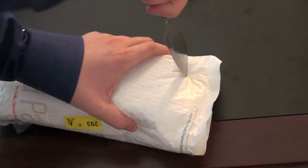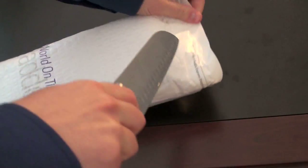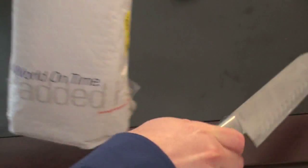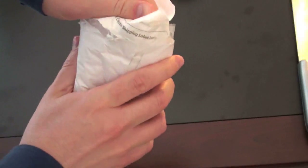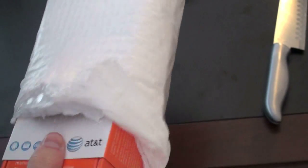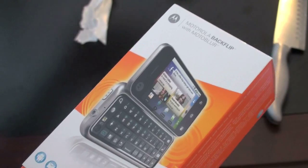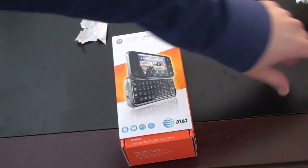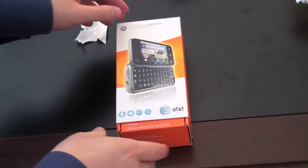Go ahead and thrash into the packaging, hopefully without slicing off a finger, which is never a guarantee. That should be enough to get in there. For a decent amount of thrashing, we've got the package open. Go ahead and slide it out. It looks like AT&T is starting to use smaller boxes for their devices. Nothing else in the package. Here is the Motorola Backflip.